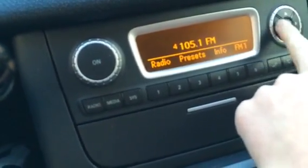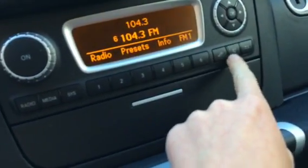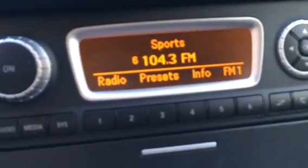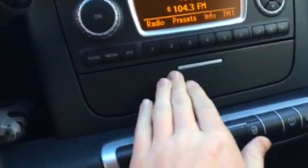You can scroll through radio stations just like that. Music, mute, and back. Check out some other videos on YouTube for information on the system, but it's a very easy to use system. There's a little cubby here.